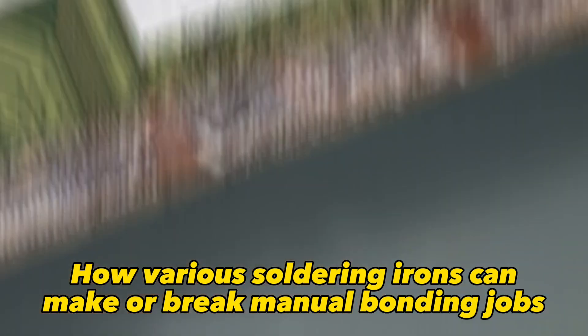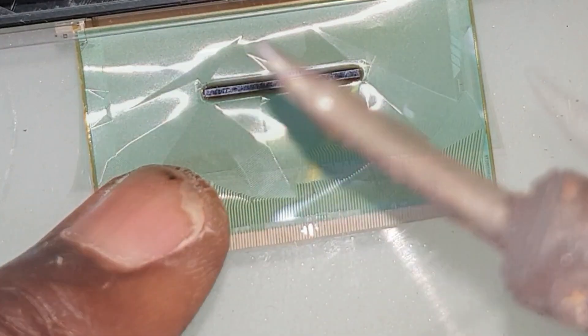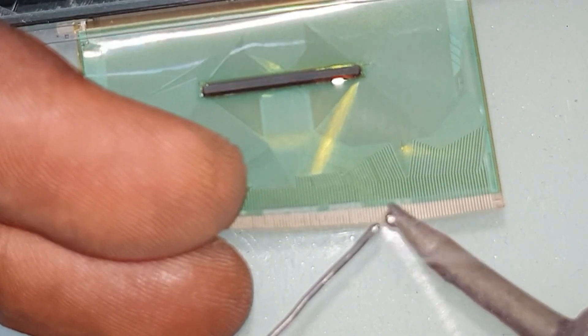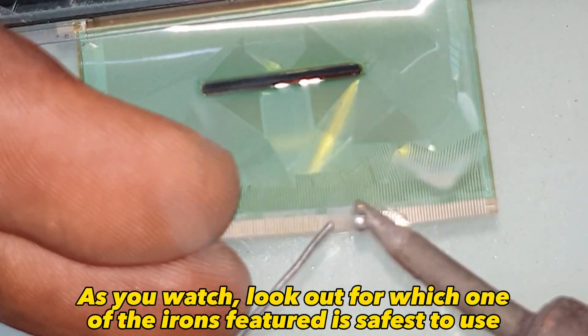This video covers how various soldering irons can make or break manual bonding jobs. We'll look at a 30-watt slightly curved bit among others. As you watch, look out for which one of the irons featured is safest to use.